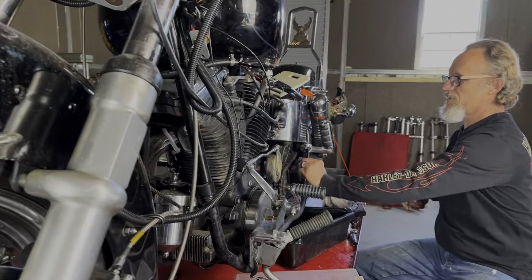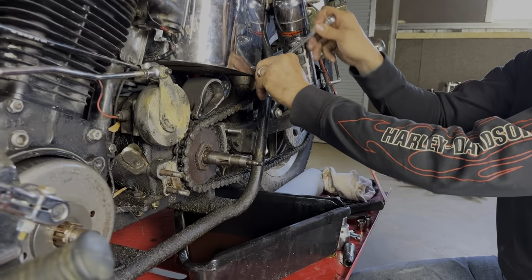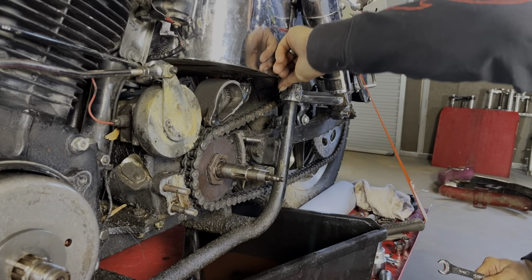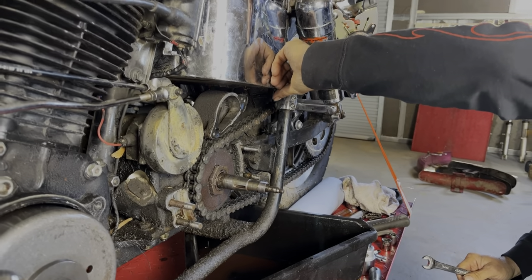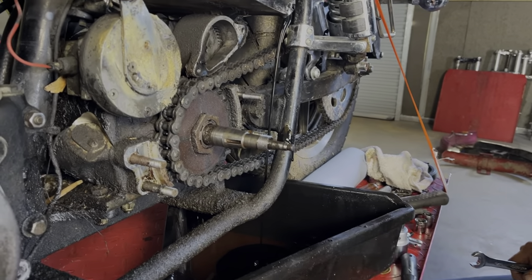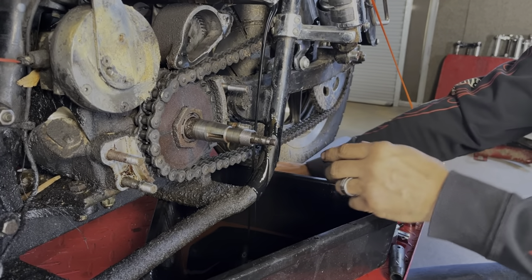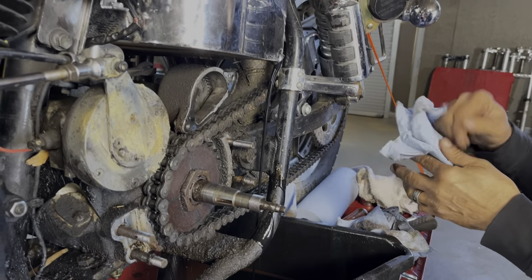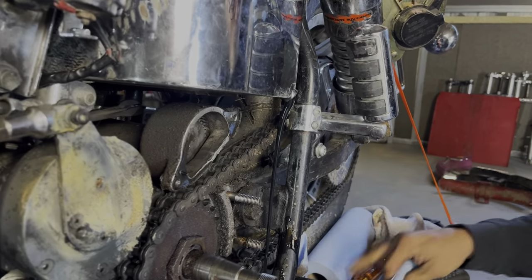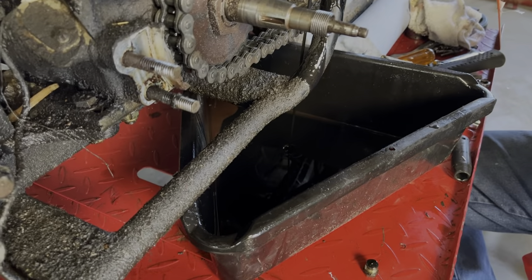So we're going to go ahead and drain the oil. Using the old school trick here. Actually, it doesn't feel bad. I've seen worse — it flows. I've actually seen it come out crunchy. And there's no white foam, which is an indication of water in the oil. So far so good.